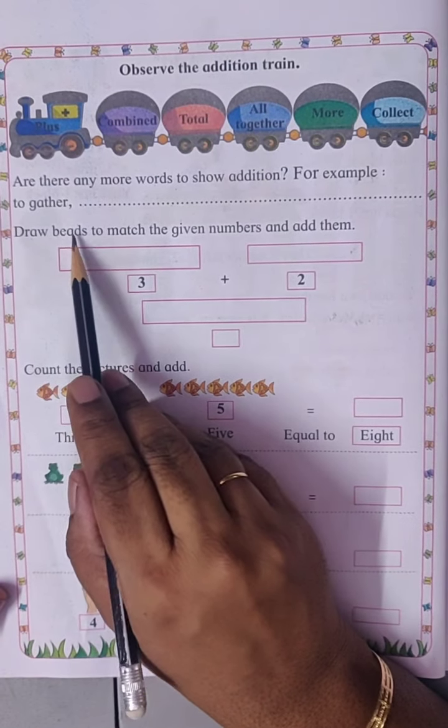Seven plus zero. Seven plus zero is seven. Five plus dash equals to seven. So we will count after five till we get the number seven: five, six, seven — so two.